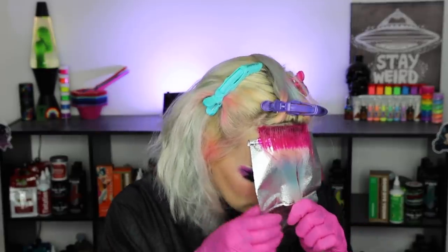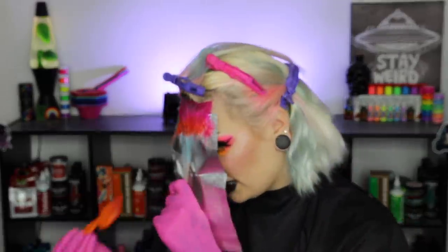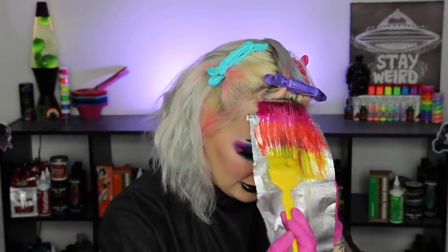I have not dyed my hair like this with Sharpies before, but in high school I did draw on my hair all the time with Sharpies and it did work. I remember one time I drew a coontail on my hair with Sharpies and it would not come out - I thought it would wash out pretty easily, but no. That green and black coontail was in my hair for a very very long time and it was not coming out.